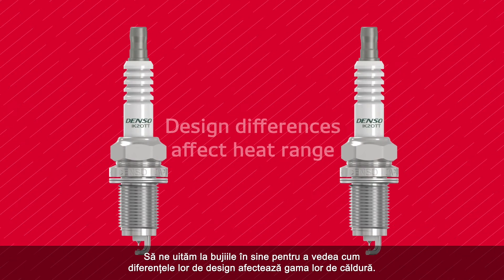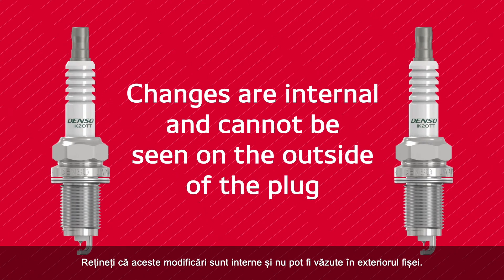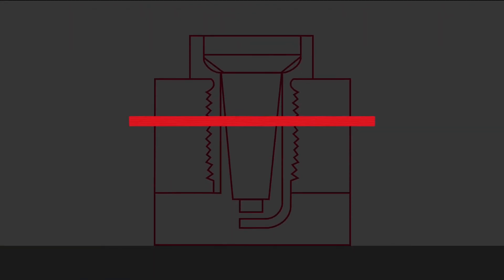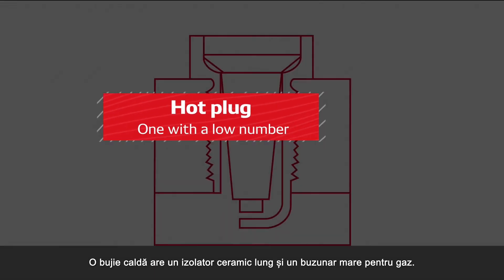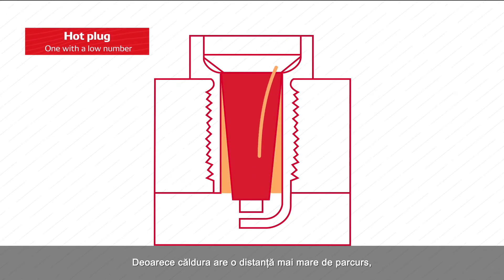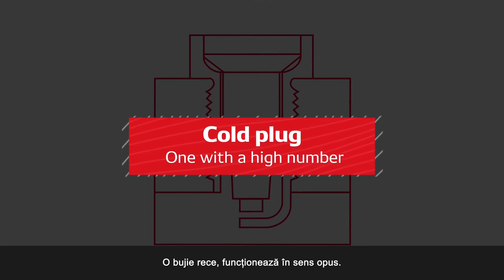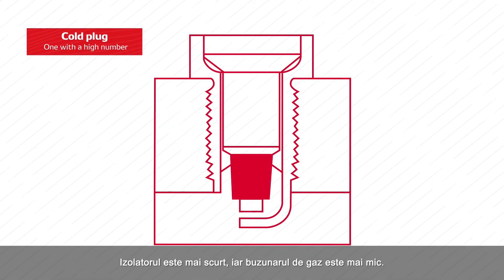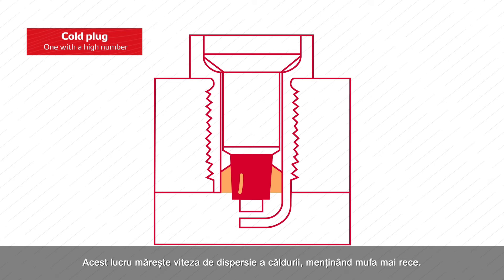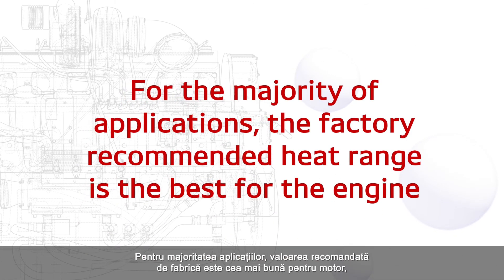Let's look at the plugs themselves to see how their design differences affect their heat range. Note that these changes are internal and cannot be seen on the outside of the plug. A hot plug — that's one with a low number — has a long ceramic insulator and a large gas pocket. Since heat has a longer distance to travel, heat dispersion happens at a lower rate and the plug stays hotter. A cold plug, one with a high number, functions in the opposite way: the insulator is shorter and the gas pocket is smaller, which increases the rate of heat dispersion, keeping the plug cooler.